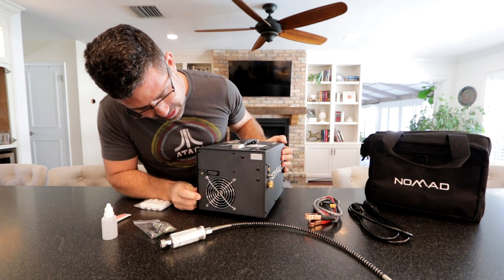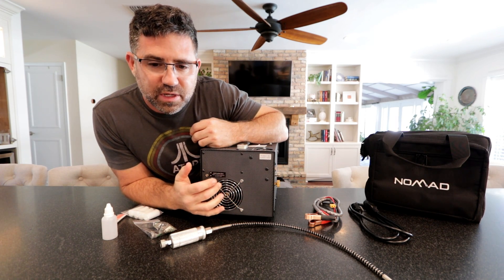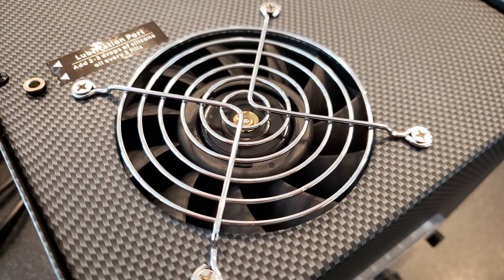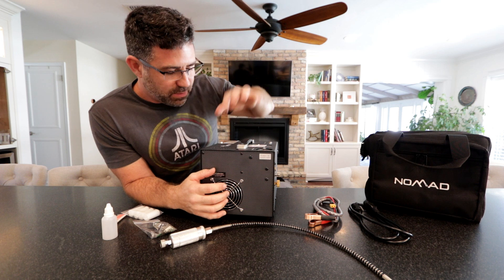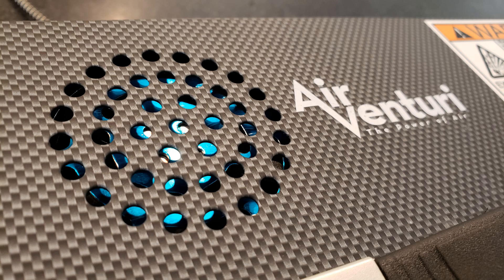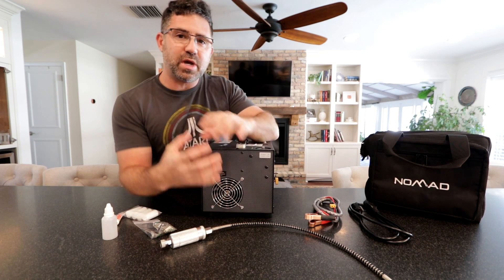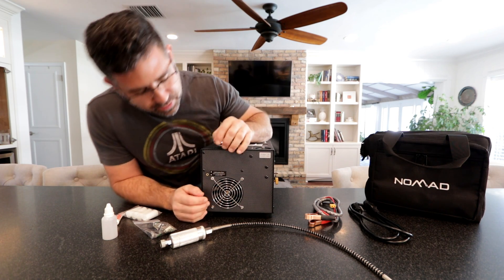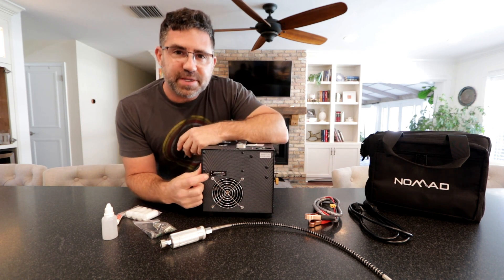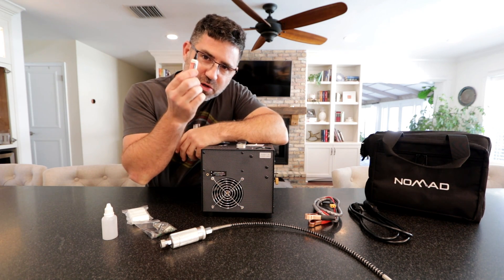Now let's spin it around. This here is the cooling fan for the compressor itself. There's also a power converter inside with its own fan — here's the fan opening for that — and this is the fan for the compressor itself. So both of these will be running and cooling everything down while you're operating the unit.